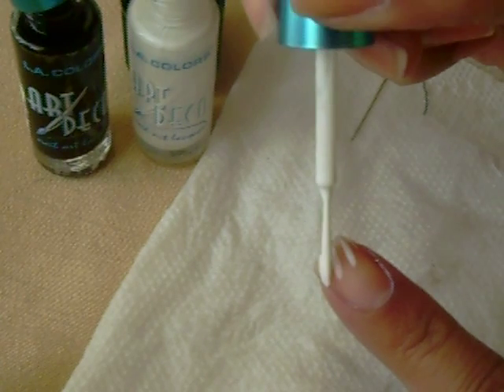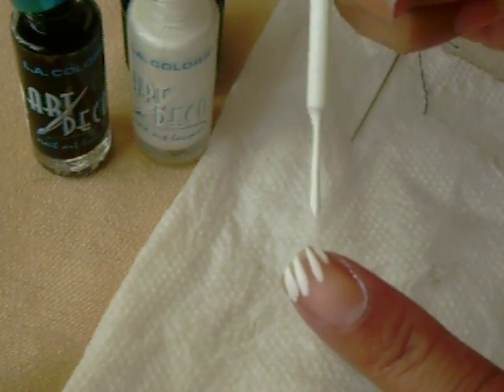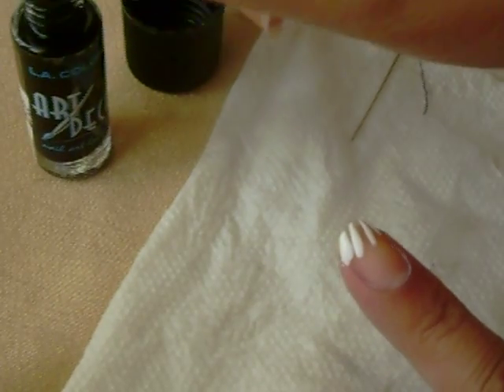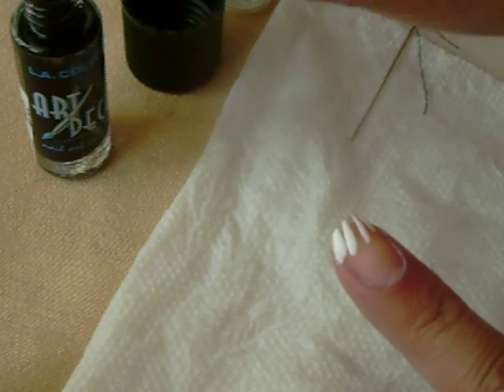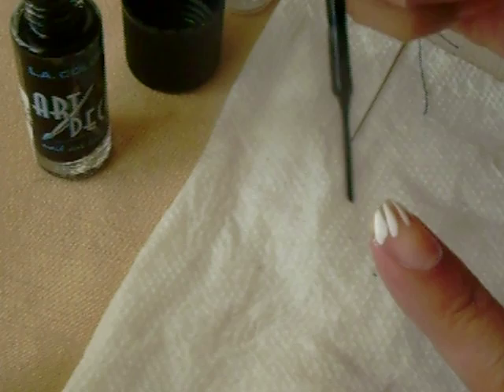And then you want to go over it again like that. You want to make sure both bottles are open and ready for you because you have to do it fast, before the second color dries up.